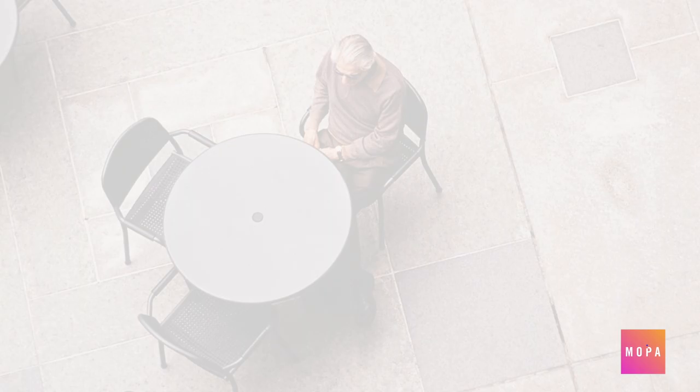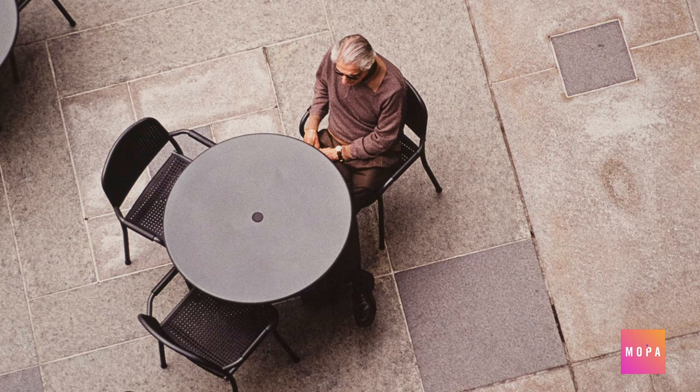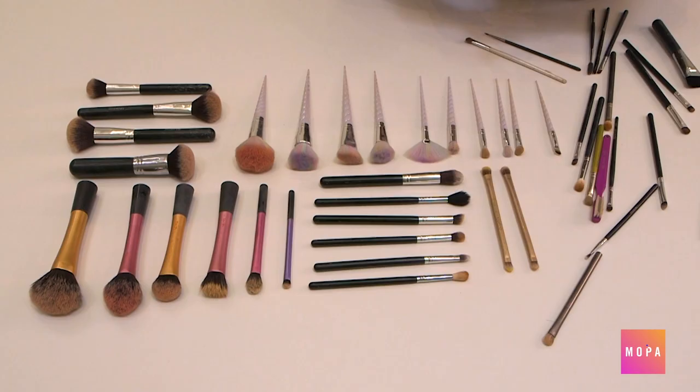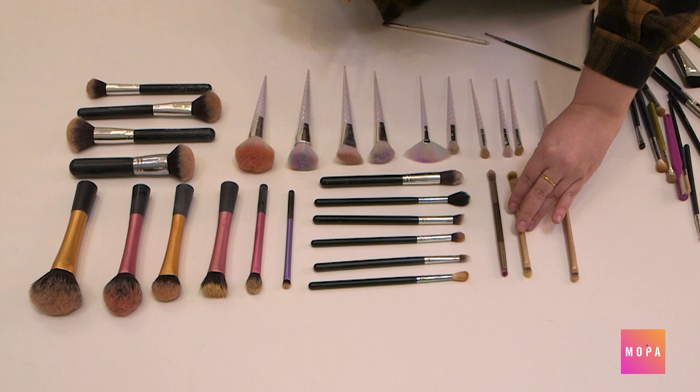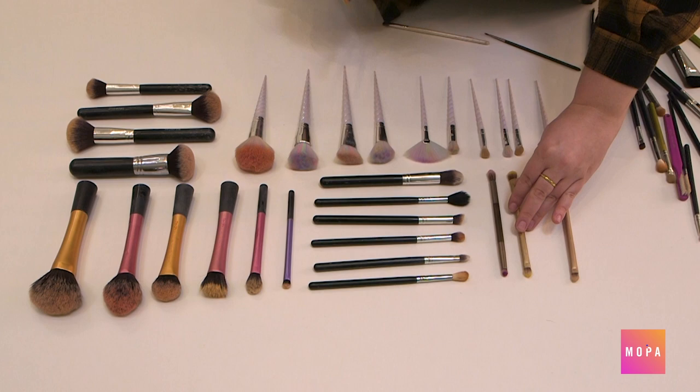Changing your point of view can help your photos tell a story. Oftentimes a bird's-eye view gives us a feeling of power, like we are larger than life looking down at something. Knulling is a similar process of arranging different objects so that they are at 90-degree angles from each other, then photographing them from above. Knulling is oftentimes a collection of similar items and a great way to photograph something you have a lot of.